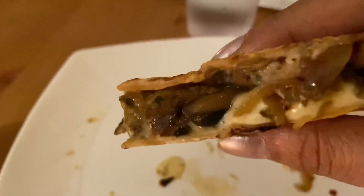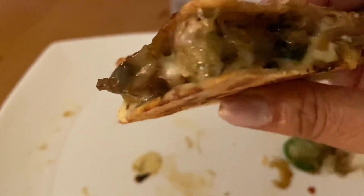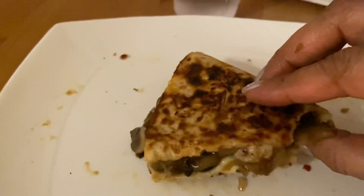I'm going to enjoy mine with the salsa dip. I'm the only non-veg person in this house — everyone else is vegetarian — so I'm going to make a veg version for my kids. That non-veg one was delicious! Now I'm going to prepare the veg quesadilla with mushroom stuffing.